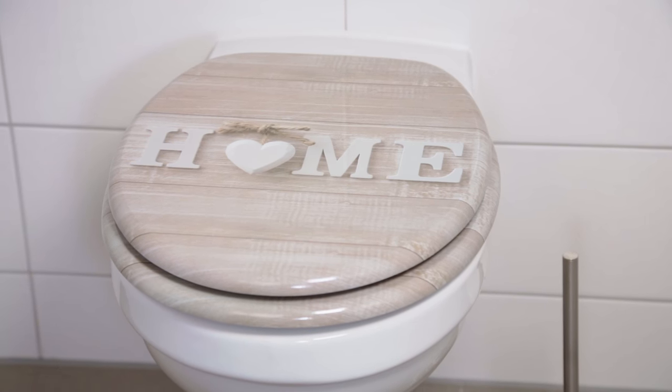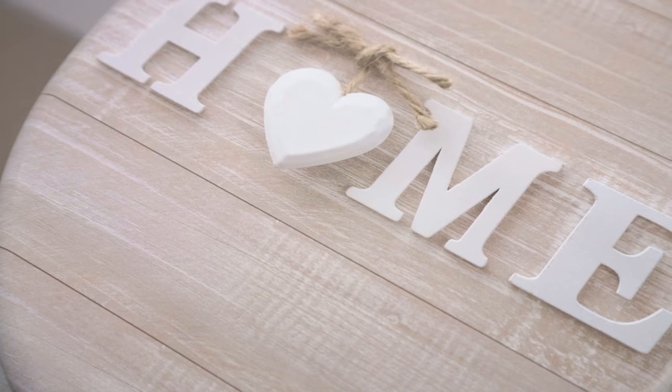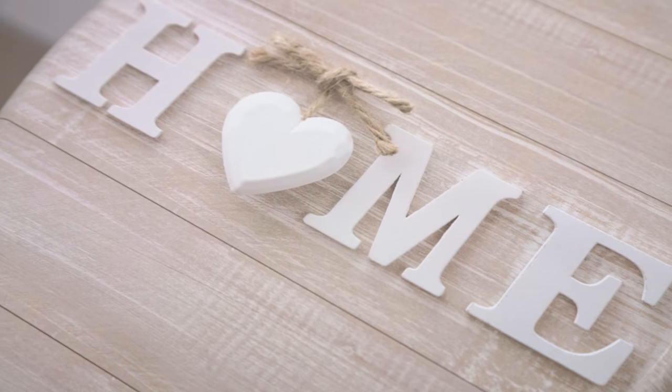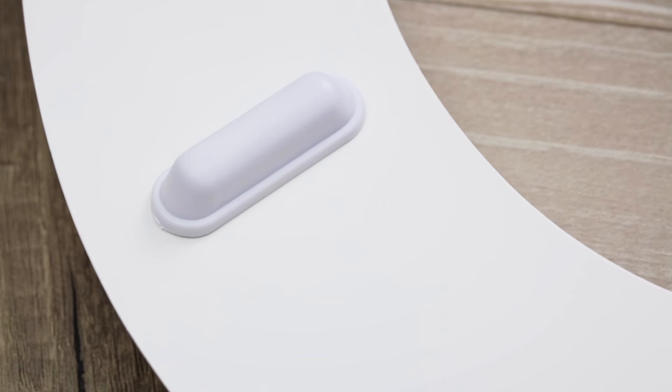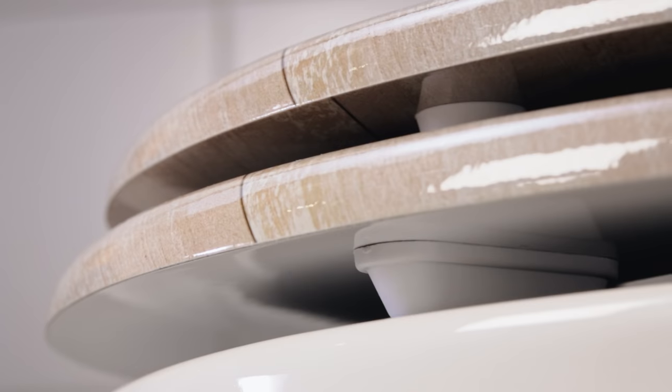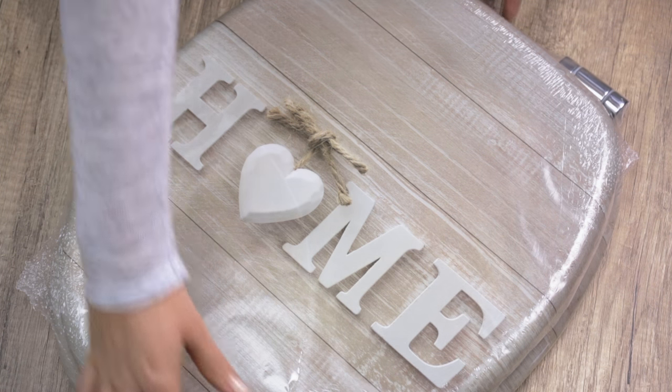Welcome to the installation video for a Sunilo toilet seat. The high-quality Sunilo toilet seats feature an impressive hard-wearing surface, sturdy hinges and bumpers which are reliable up to 200 kilograms. We will show you how simple it is to fit a Sunilo toilet seat onto your toilet bowl. Let's get started.